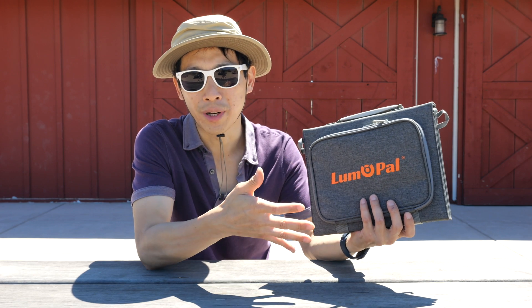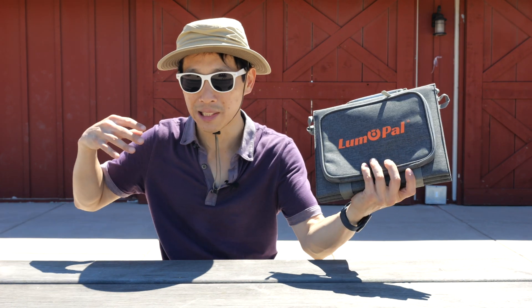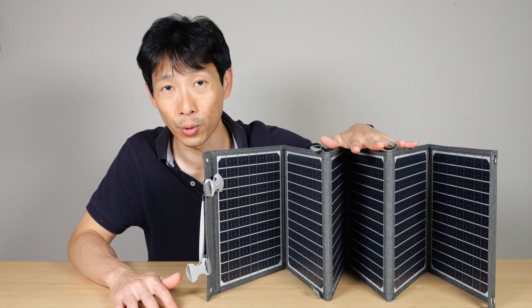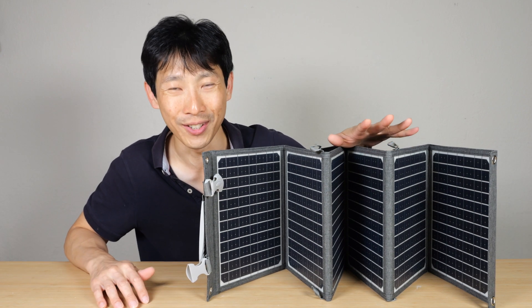They sometimes sell these with a battery included, and I think it's a matter of preference whether you want to carry a battery with you. With one it's kind of nice because you can leave the entire thing in the sun by itself, go out, come back, and then use the stored energy in the battery. If you're interested in this Lumopow 60 watt portable solar panel, check out my affiliate link down in the video description below. Thanks for watching — until next time.